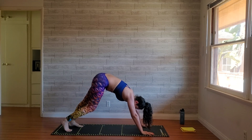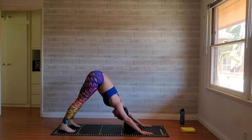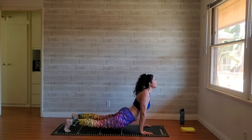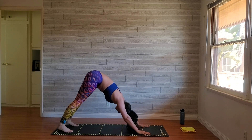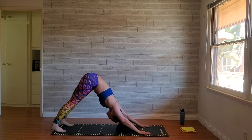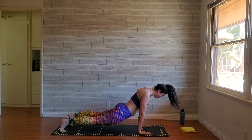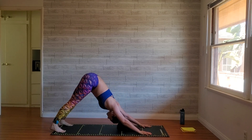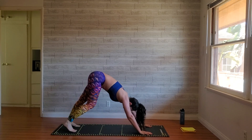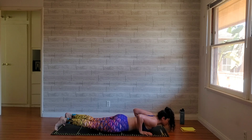Coming into that down dog again, pedal your feet, take a breath. We're going straight into up-dog. From this down dog, press yourself forward, really find that arch — you can leave your feet curled under — and press back. Thinking about creating that wave: heels lift, roll until I get into that up dog, and press back. Five reps. Beautiful. From here, down dog, roll yourself into a plank, lower down all the way to your belly, take a breath.